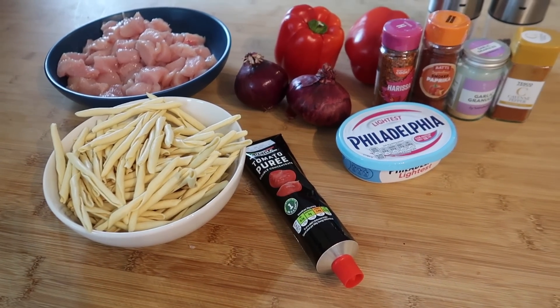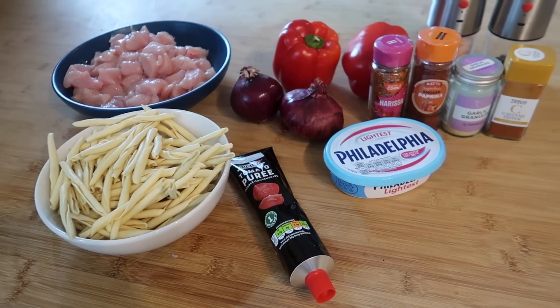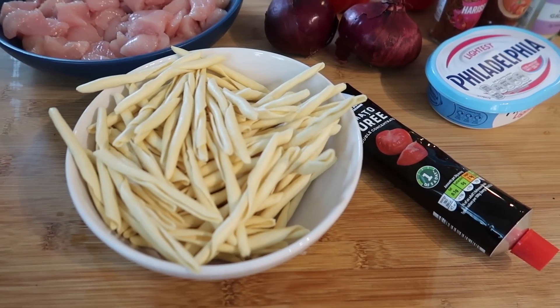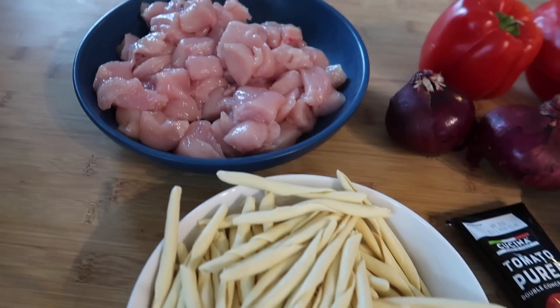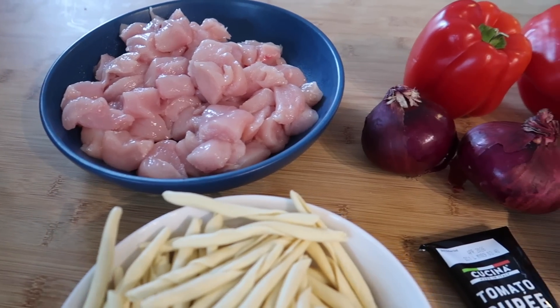So for this recipe I'm making a really simple creamy harissa chicken pasta. This is absolutely delicious. I've got some fancy pasta but you can obviously use any kind — I've got 300 grams. This recipe is going to serve four people. I've got four chopped up chicken breasts; I like to try and do one per person.